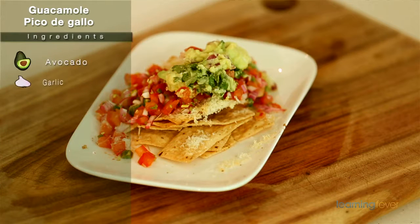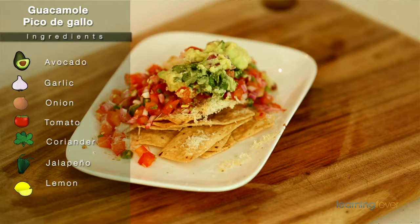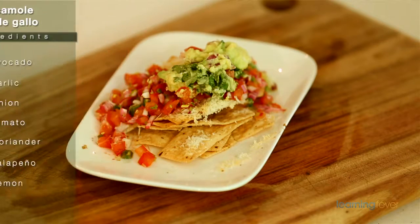Hi, today we're going to be making some guacamole and some pico de gallo. It's one of my favorite afternoon snacks and it goes really well with nachos, chicken, beef, fajitas, whatever you've got. And who else really needs a reason to eat avocados? The avocado is absolutely full of vitamin E, which really helps you to maintain a healthy lifestyle.